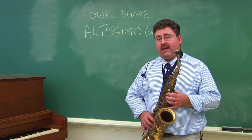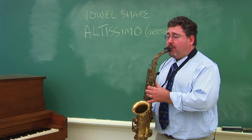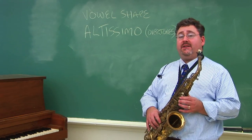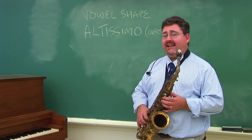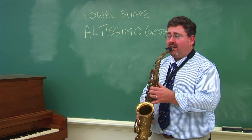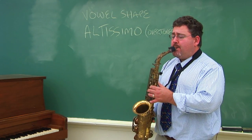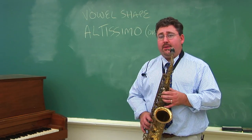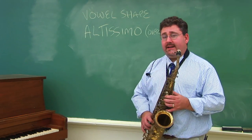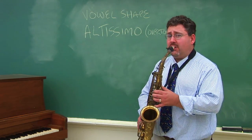Then you'll want to try and play the top line F — that'll be 'ee.' Then you'll want to try and play the one line above the staff B flat. The higher you go: two lines above is D, three lines above is F, and now you reach out of the range of the normal saxophone to a high A flat.